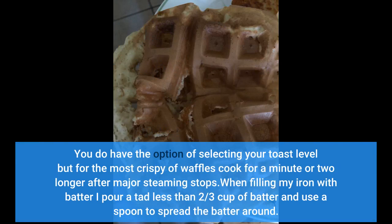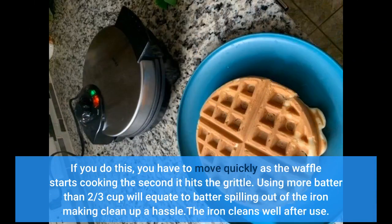When filling my iron with batter, I pour a tad less than two-thirds cup of batter and use a spoon to spread the batter around. If you do this, you have to move quickly as the waffle starts cooking the second it hits the griddle. Using more batter than two-thirds cup will result in batter spilling out of the iron, making clean-up a hassle.